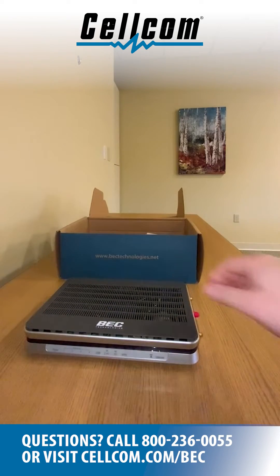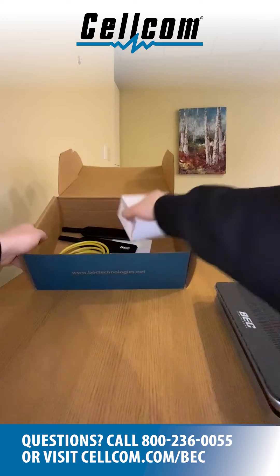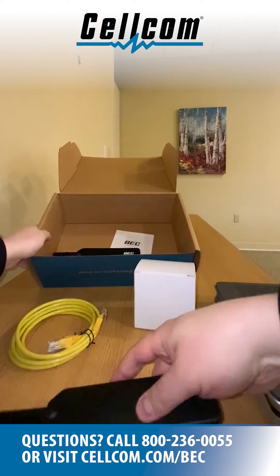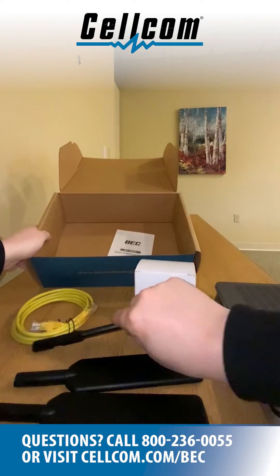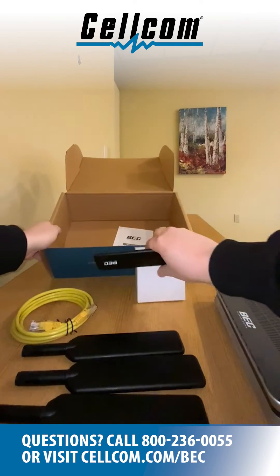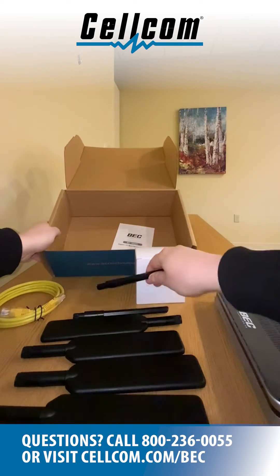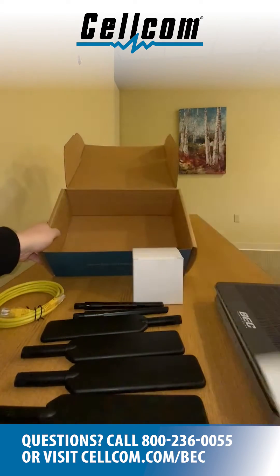a Wi-Fi key printed on the bottom of the router, one 120-volt power cord, one Ethernet cable, four LTE antennas, two Wi-Fi antennas, one BEC Quick Start Guide, and one Cellcom SIM card.